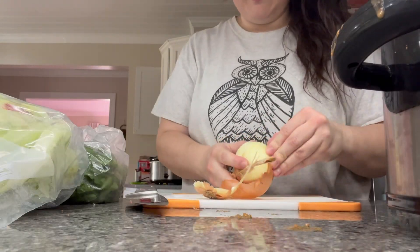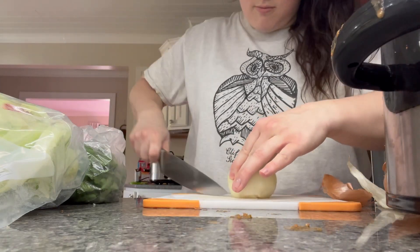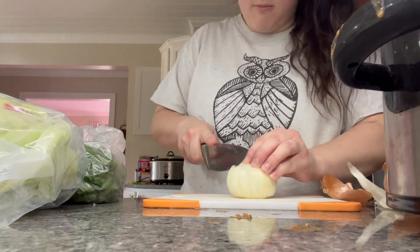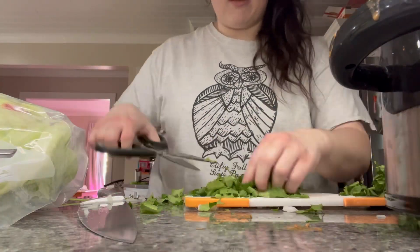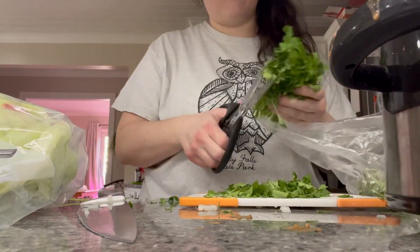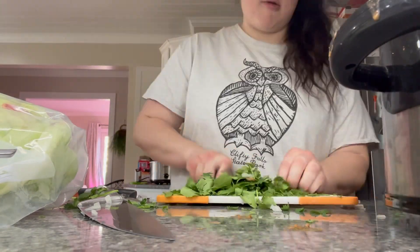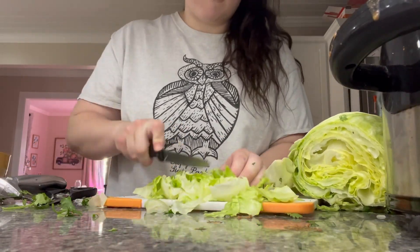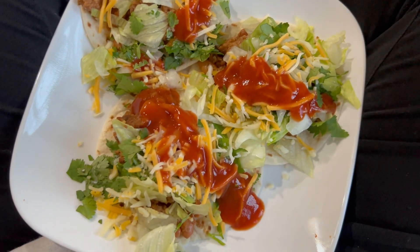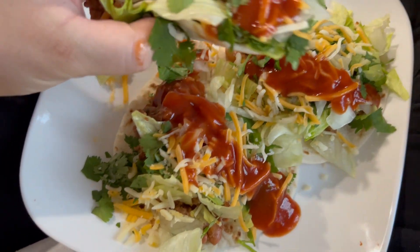I did have some onion that needed to be used up, so for toppings I'm just going to dice up a sweet onion. I actually bought cilantro this last week — I usually keep it in my fridge because it's an ingredient we use all the time, but who can eat tacos without cilantro? I also had lettuce that needed to be used up, so I'm chopping that up, throwing on some shredded cheese, and this is going to be our pantry tacos.